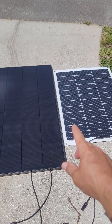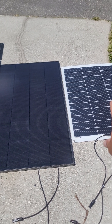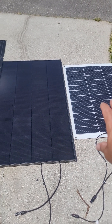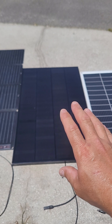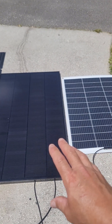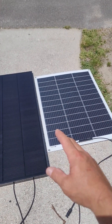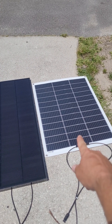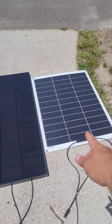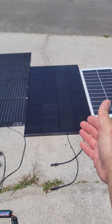In low light, the AllScar performed a little better than the flexible EcoWorthy panel. But if I'm going camping and don't want to carry much, I could fold up the flexible panels and put a few of them between my bed or somewhere — and they'll give me almost the same output.